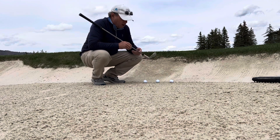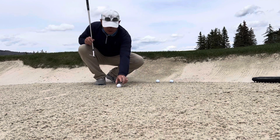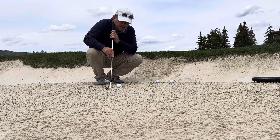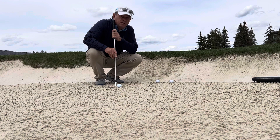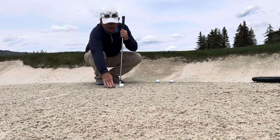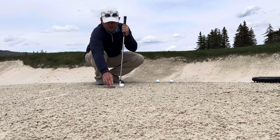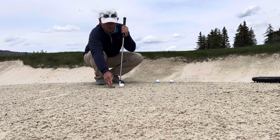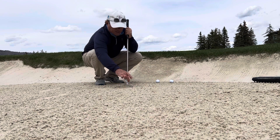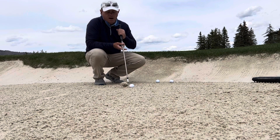We have to have a little bit of an aggressive club head speed through the sand. But what happens through the bunker is that sand is really what propels the ball. Right here you'll see that the club is entering the sand, but the sand is now separating the ball and the club face. There's about maybe half an inch to three quarters of an inch of sand that's going to get in between, and then that sand is effectively what's going to bring that ball out of the bunker.